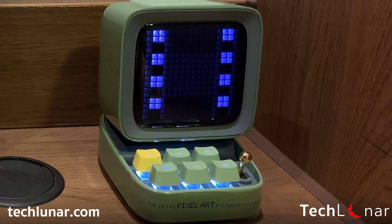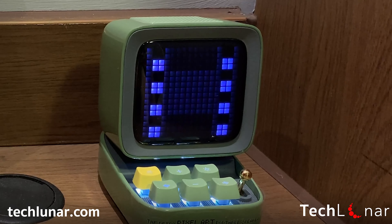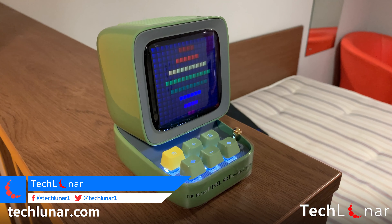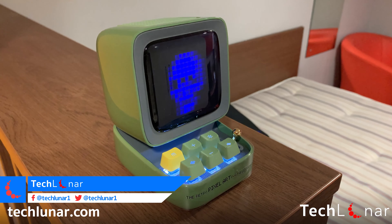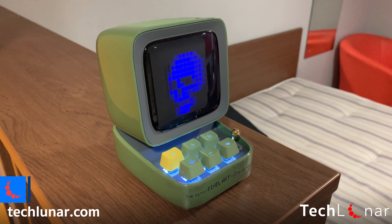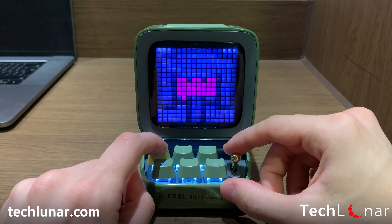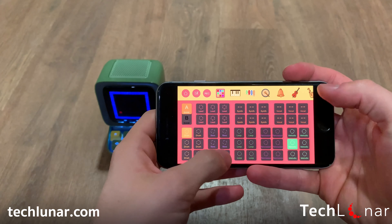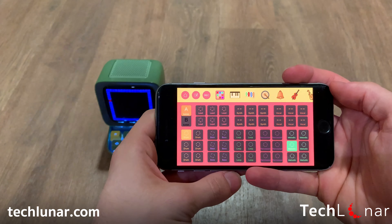Hey guys! How's it going? This is George from Teclunin.com and in this video we're going to have a look at this small pixel art gadget which can actually do a lot more than simply drawing pixel art. It ranges from decorating your desktop, obviously drawing pixel art, all the way up to having it as a music player and even creating your own music. So let's have a look.